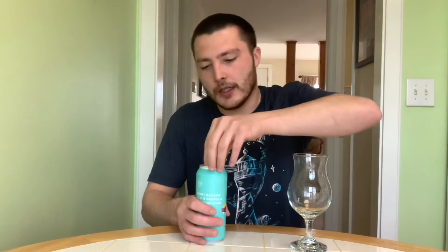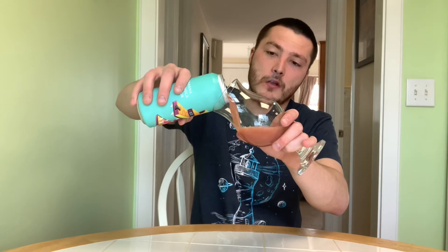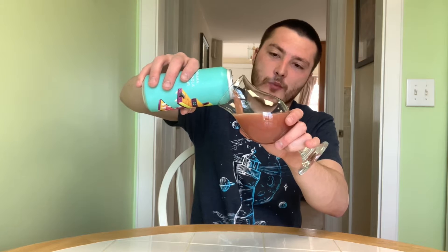This is actually my glass that I bought from Dollar Tree, but it's a pretty nice glass for a dollar. So I'm going to crack this open. Check out the appearance of this one — going for the pour. Nice thickness on the pour.